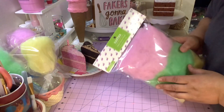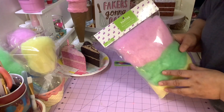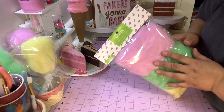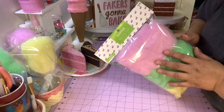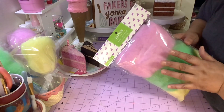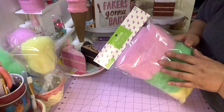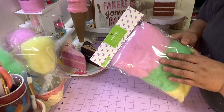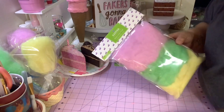This Easter multi-color fluff comes from Hobby Lobby. I tried dyeing polyfill because I know everybody doesn't have a Hobby Lobby, but dyeing polyfill didn't work because it needs a special dye to work on polyester, acrylic, and other synthetics. Around Halloween time when they put out spider webbing and things like that, be on the lookout - that's a good time to save up any spider webs you find because that makes good cotton candy too.